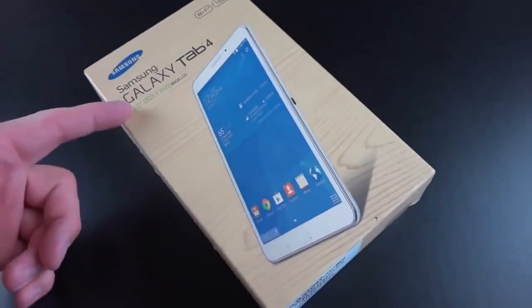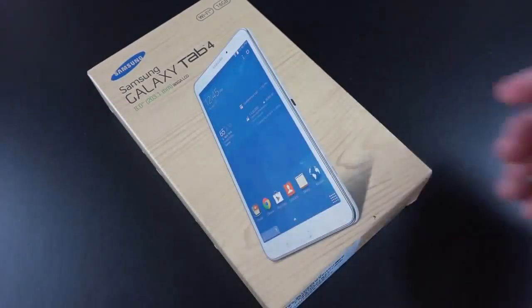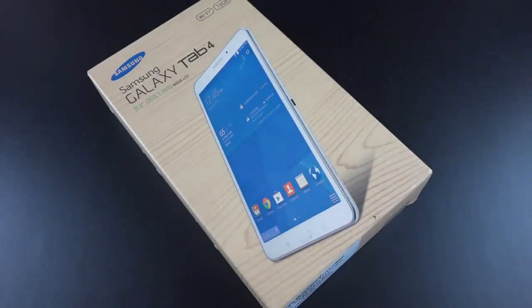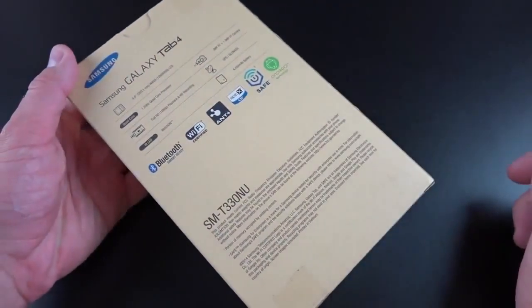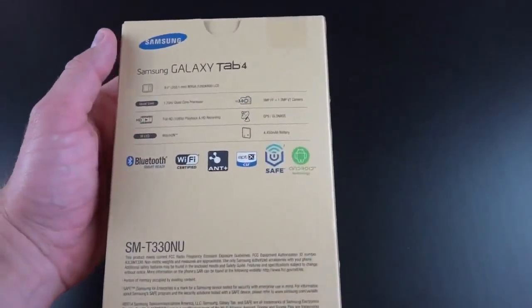Hey guys, Mike here, the E-Detroit Borg, with a look at the 8-inch version of the Galaxy Tab 4 series. We have the 7-inch, 8-inch, and 10.1-inch, and they're basically the same tablets with the same specs, just with a scaled-up screen. Now this replaces the Tab 3 8-inch, which is now cheaper. This is $269, but you can get it on sale for $239 right now on Amazon. The original Tab 3 started off at $299, so they gave you some of the price cut while retaining most of the features. But a few things have changed here which may concern people.